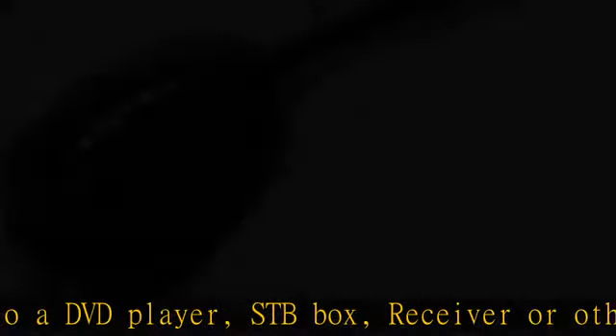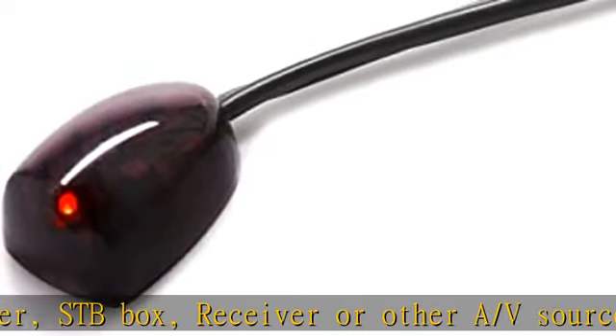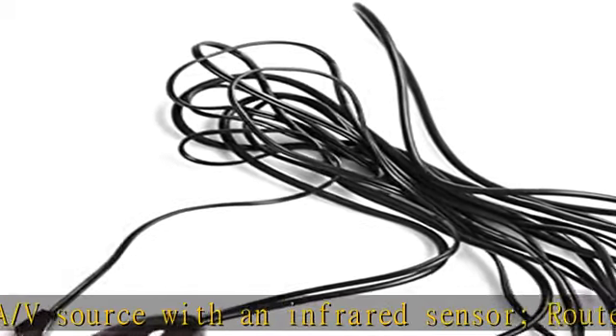IR TX and RX cables have adhesive circles on the back for mounting. Universal compatibility with most A/V equipment with infrared sensors — not RF.